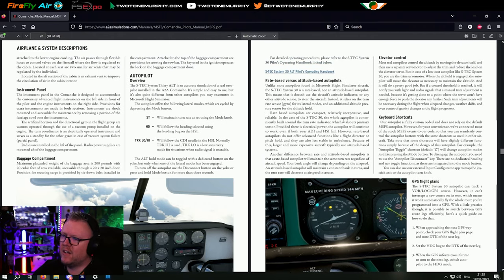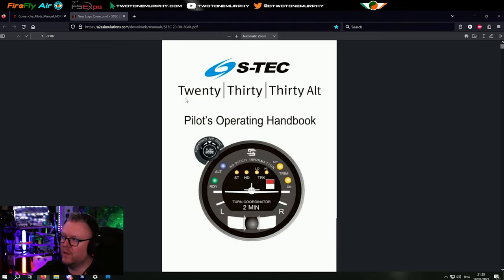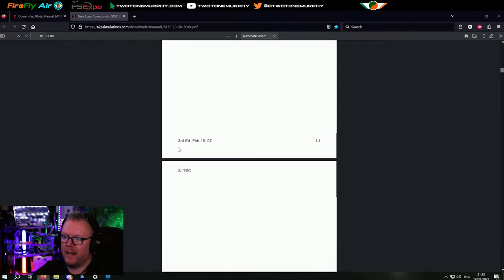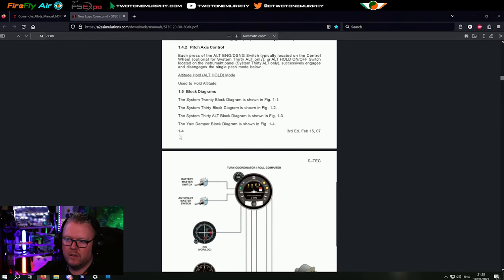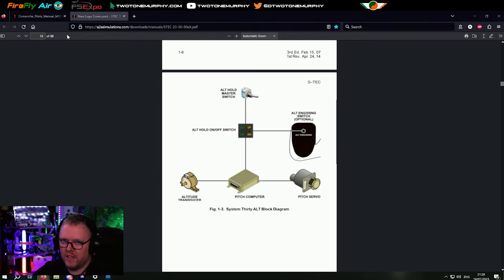This aircraft doesn't have a pitch vertical speed mode - it doesn't do pitch information, so we need to be aware of that. If you want more information, this is where A2A absolutely shine because of the level of detail they go into. They have a link for the S-Tech System 30 - it's the actual pilot operating handbook for the actual unit. That's how well A2A have coded this autopilot unit, because this is the autopilot unit that's in Scott's Comanche - the very same one.